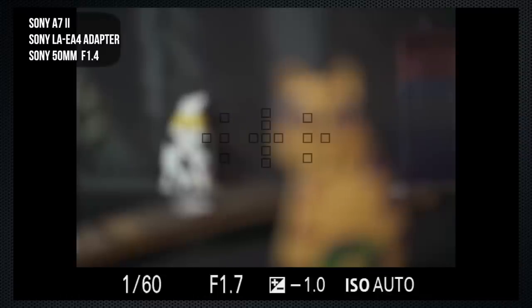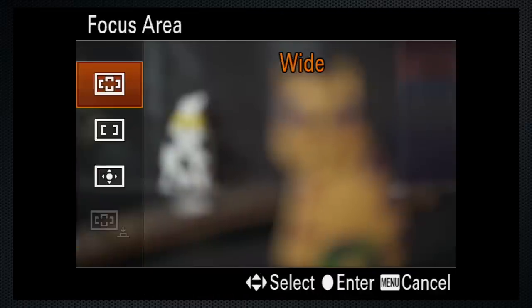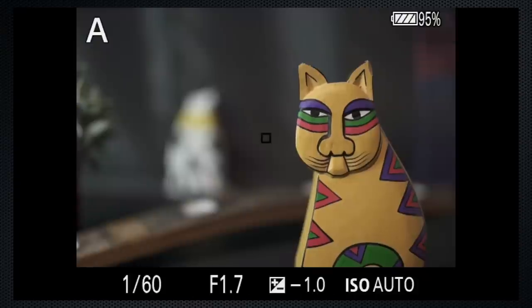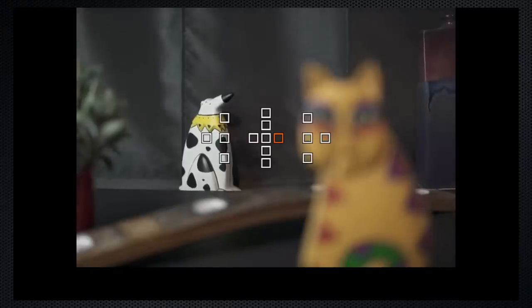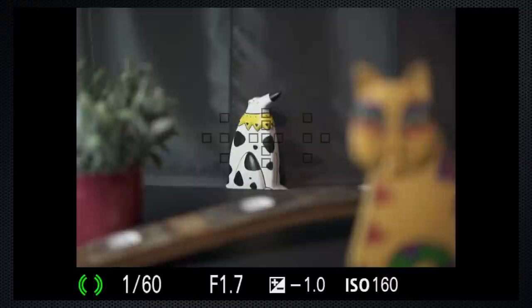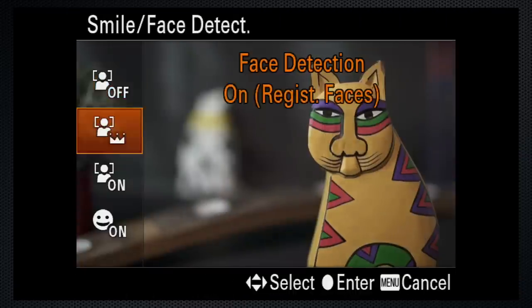With the A7, the Sony adapter, and the 50mm A-mount lens switched to AF, there's a 15-square pattern on the screen. The modes are all available, even manual, as are the wide, center, and flexible spot areas. Wide uses the 15 spots and sometimes needs a little guidance. Center — a very small spot — works reliably. Flexible spot only allows a choice of the 15 spots using cursor navigation. Switch to continuous for the lock-on modes, but it only works with the 15 spots. Lock-on works. Face detection works. Eye detect is not available.